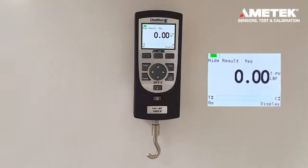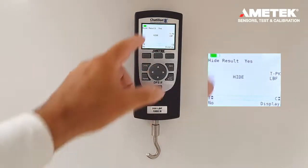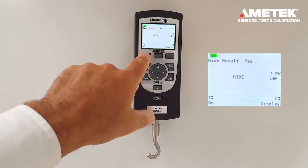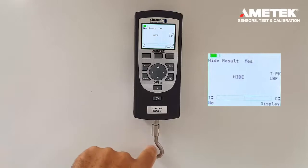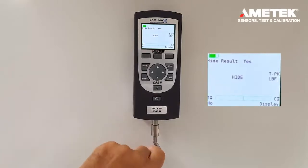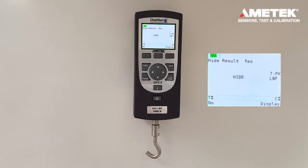The next screen is for blind testing, which means that if you want to hide the display so there is no bias, you can press the yes button, which will hide the display. Now I can perform tests and it's recording peak value, but the values are not displayed, so there is no bias in the test results.